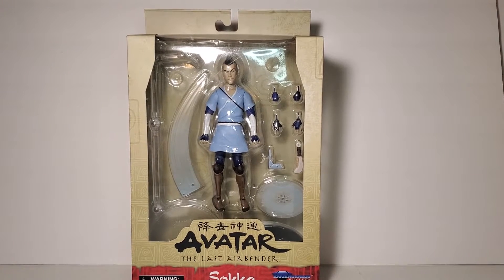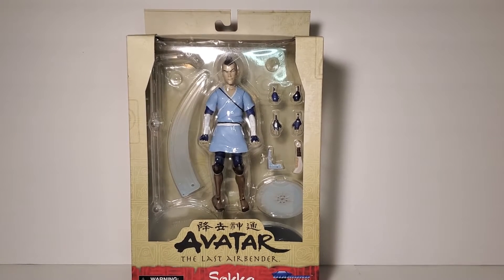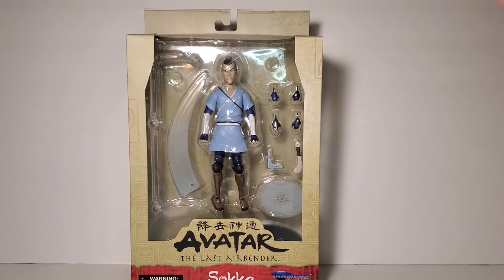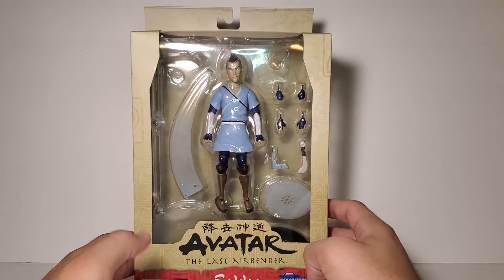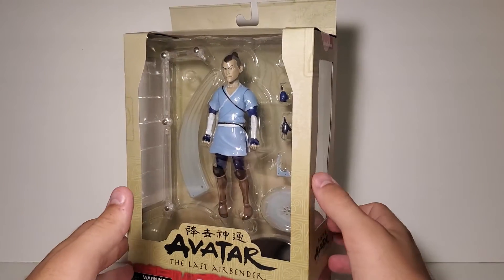Hey, what's going on guys — we're back here again with another review. Today we're going to be taking a look at the Diamond Select Toys Avatar: The Last Airbender Sokka. I don't know if it's just me, but I felt like this took forever to come out. When a local comic book store posted that they had it, I had to go grab it because the pre-order I had was taking forever to come.